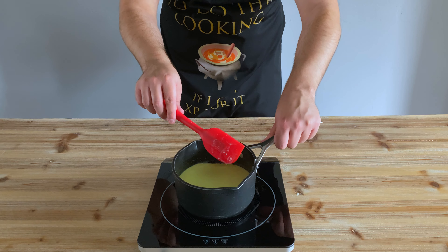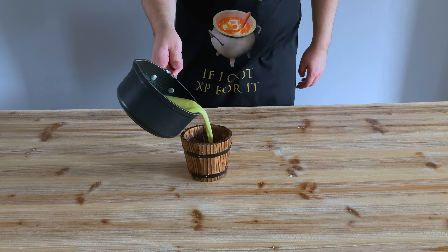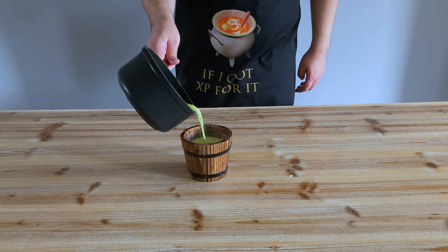Now all that's left to do is to find a bucket to serve this in. Here we go. Now to carefully fill it without spilling any. Nailed it.